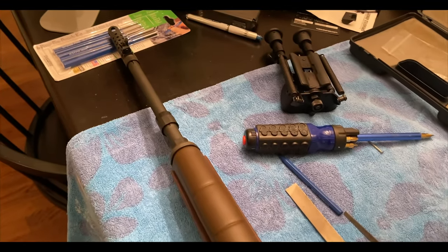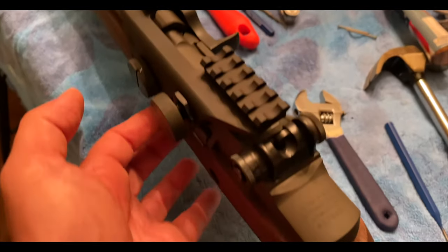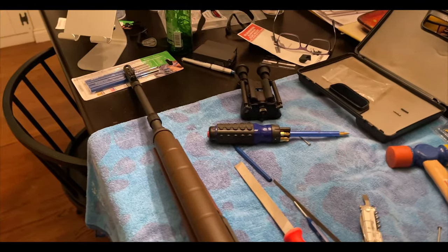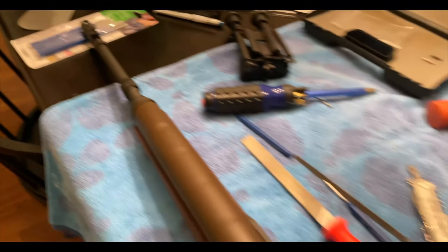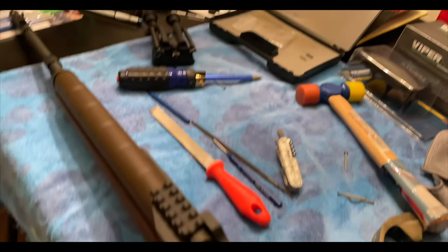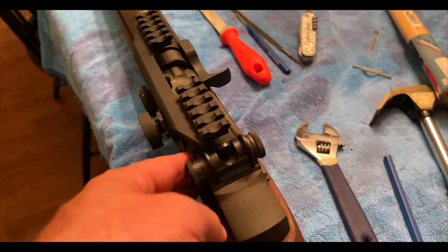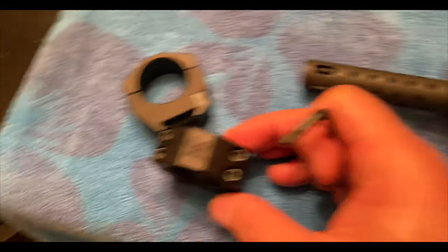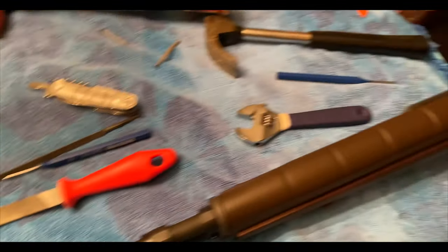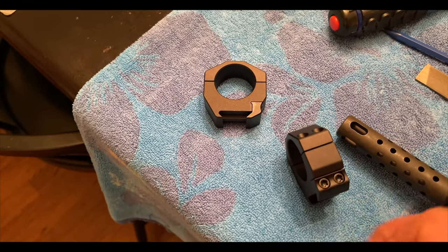You can technically save yourself the money on buying a loaded version if you don't care about the trigger being at 2.5 pounds versus 4.5 pounds — because you're really not going to use the iron sights anyway with a full scope on top. Food for thought. Now for the rings — we have Vortex precision rings. Do not buy a nice rifle and a nice scope and then cheapen out on the rings. Medium height are probably the most common you'll use for the M1A.